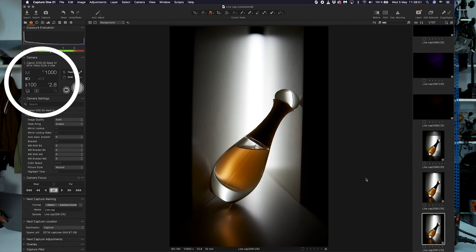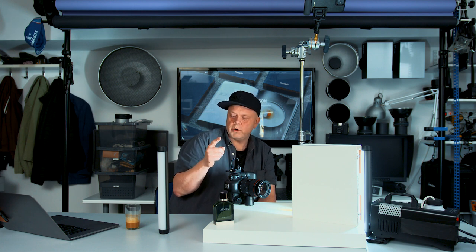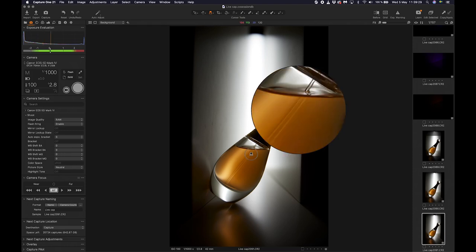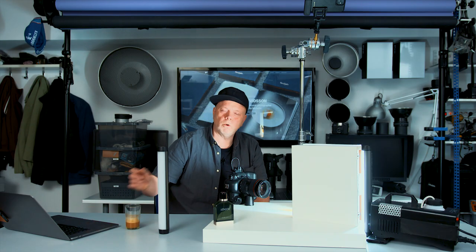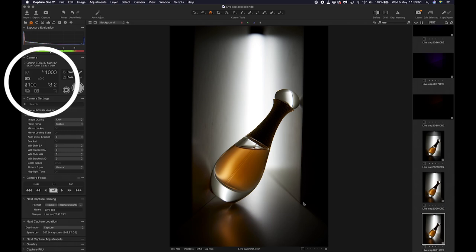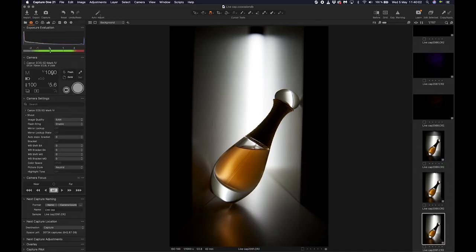Right now we have ISO 100 — the lowest — to get the best quality with no noise. We can really do that because it's a very powerful light. We have aperture at f/2.8 because I only want the bottle to be sharp and then the sharpness to fall off — short depth of field. But we can go up if you like — if you have a bigger product and you really want the edges sharp, we just change the aperture, maybe up to f/5.6.